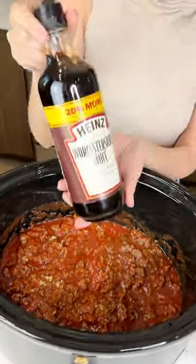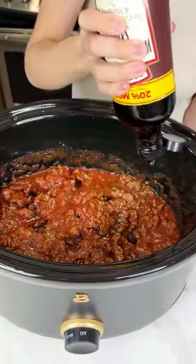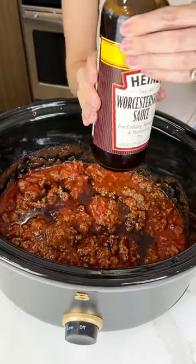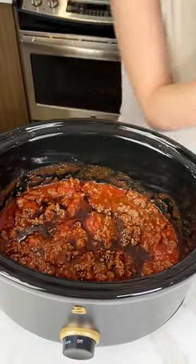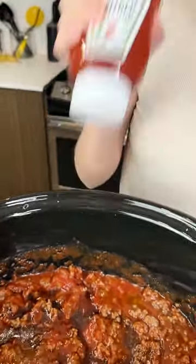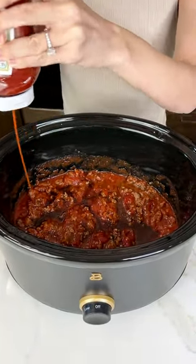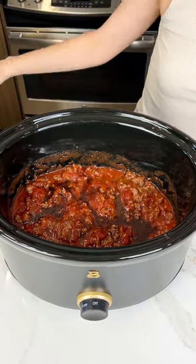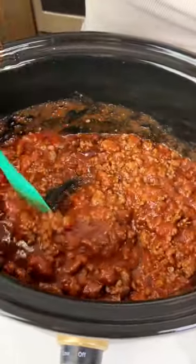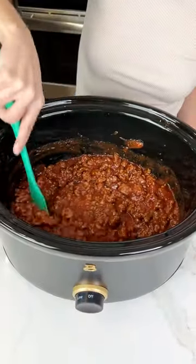Now we're gonna get some Worcestershire sauce - I know I say that funny but don't judge me. And then just shake a little bit in there. We used about three tablespoons of that. And I know this is gonna be controversial but we got some tomato ketchup and this is gonna go just like this - a nice drizzle right in our crock pot. Let's go ahead and give that another good mix, get all those flavors together.